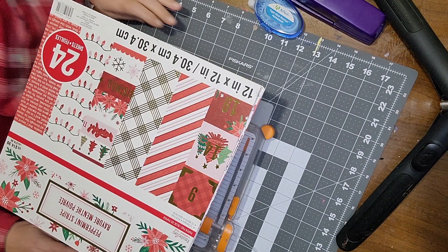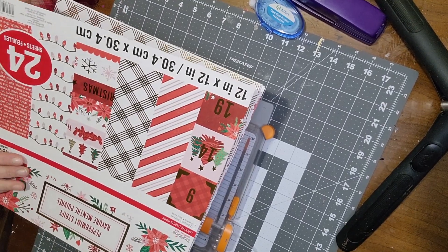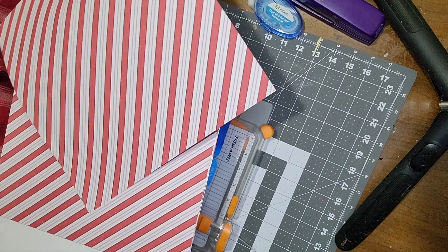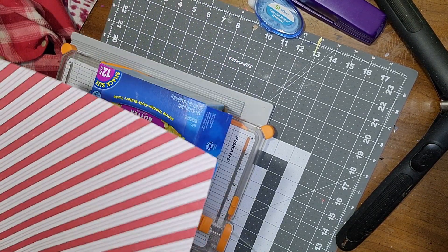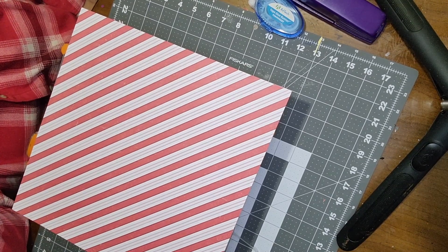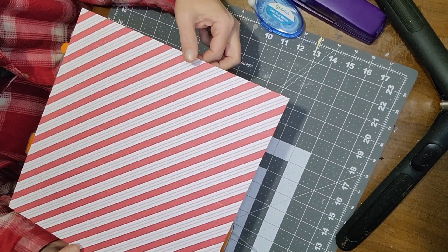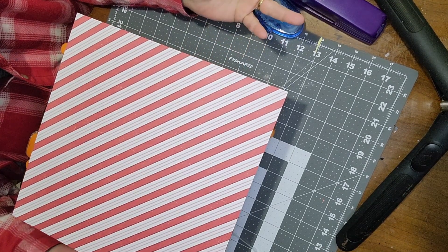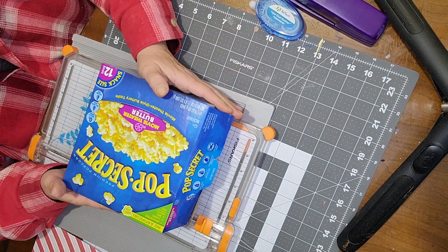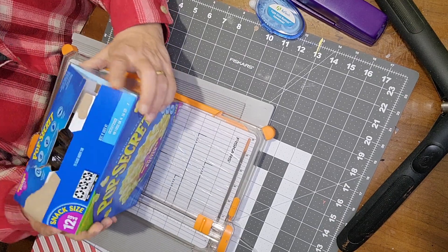On to paper craft DIY number two — the microwave popcorn holder. You'll need a 12 by 12 piece of paper; you'll get two wraps out of one sheet. If you plan on doing a lot, buy a paper pack — always on sale at Michael's, or online from Amazon or craft supply companies, or individual sheets at Hobby Lobby. You'll also need microwave popcorn — I got Pop Secret, 12 bags, available at any grocery store.